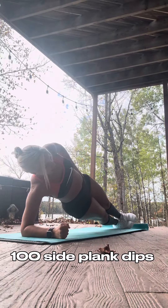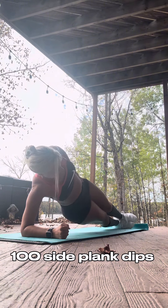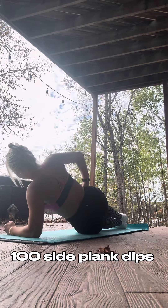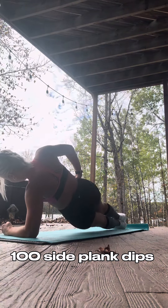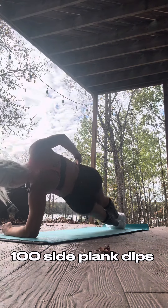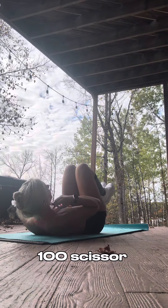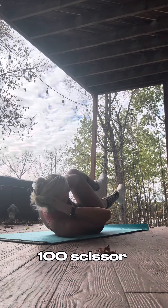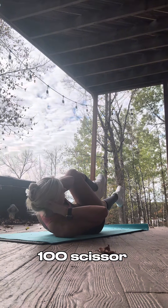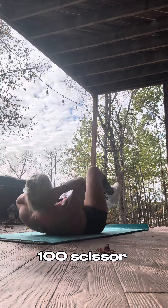Do 50 on each side — one, two, three, four, five — and do 50 on this side. Lift up off the ground, rotate, and touch your right elbow to your left knee while putting your right leg out, and rotate.